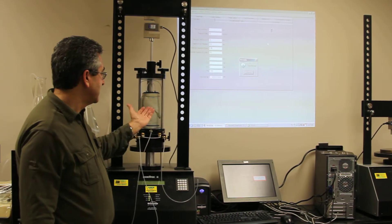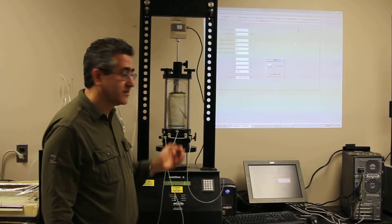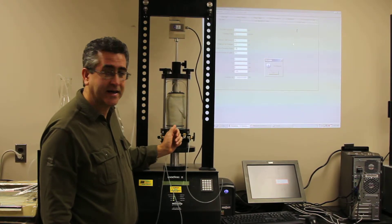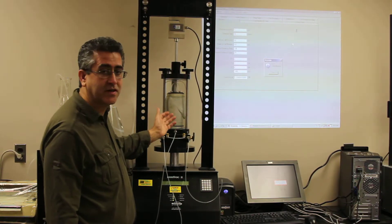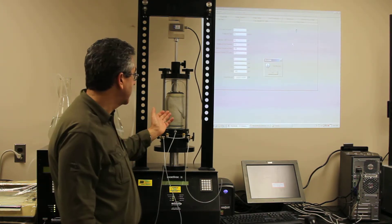The sample has failed. We ran a CU triaxial overnight — this is finished, everything went successfully. Now we're going to tear down the triaxial cell.